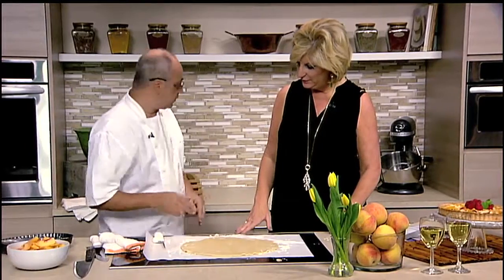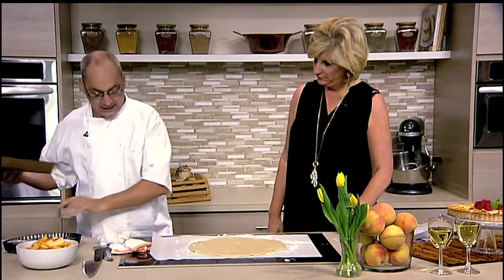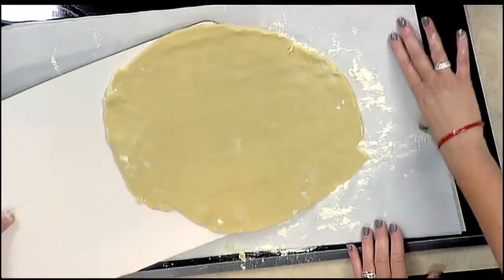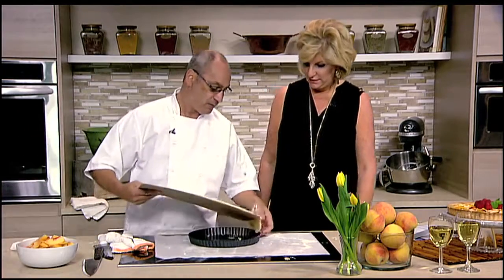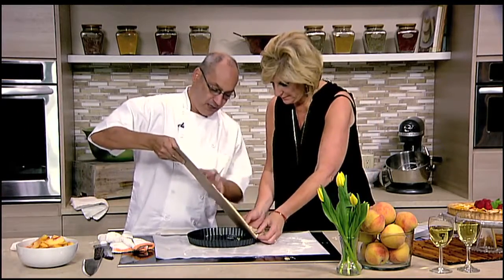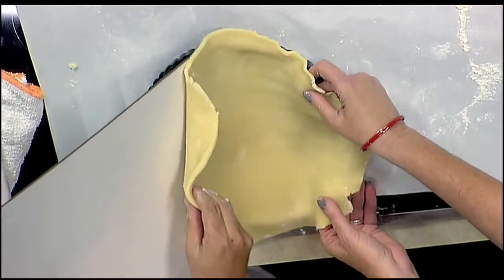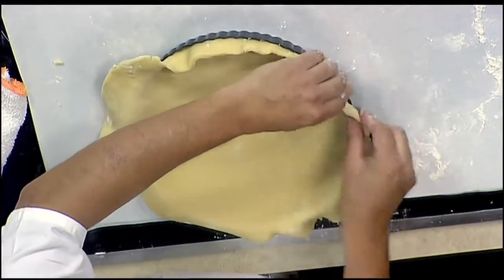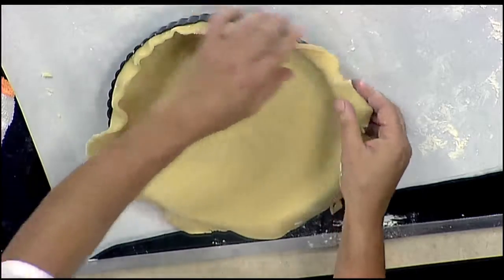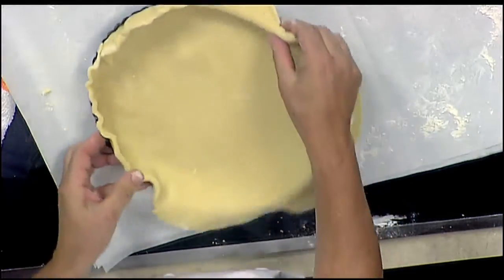So you rolled it out. I know a lot of people have problems getting it into the pan. I find that if you just put it onto a little cake board and slide it right over the top, it slides right off — and it goes right into your tart shell. And if it rips or tears, no problem. Rip a piece off, patch it up — who's going to know? A tart pan is pretty forgiving. No one's going to know.